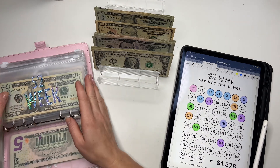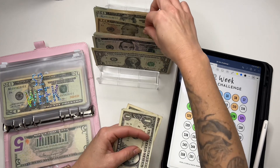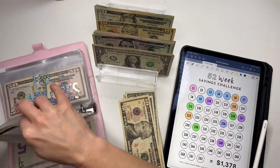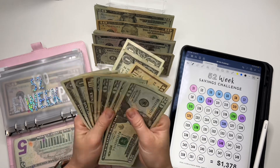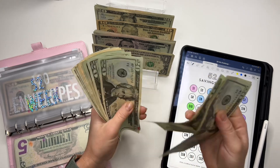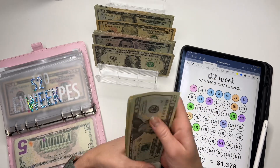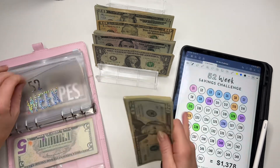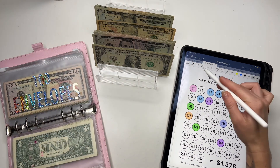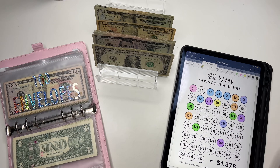The 52-week savings challenge is going to get $2 and $11, so a total of $13. Counting it out... the 52-week challenge now has $245. I'll color this in — let's do yellow.